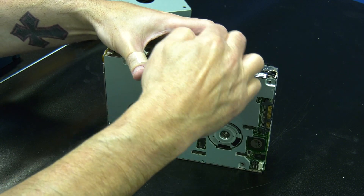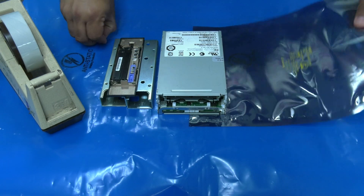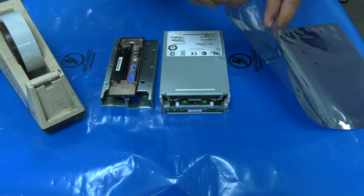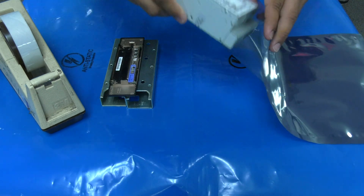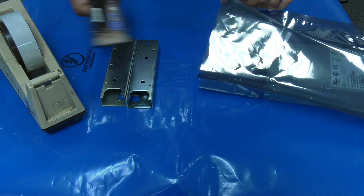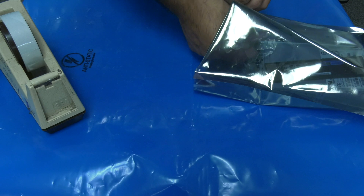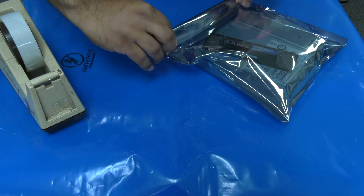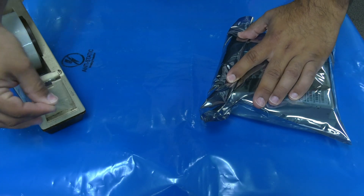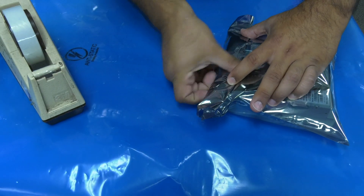The extraction is now complete. If you are returning the defective drive as a core exchange to the Rocket Platform, you do not need to reassemble the drive. Simply place the top cover back on the drive and ensure that all screws and other small parts are included in the anti-static bag with the drive before shipping it back to us. If you have any further questions about tape extraction from half-height IBM LTO tape drives, please reach out to us at support@therocketplatform.com.